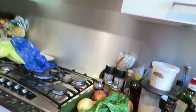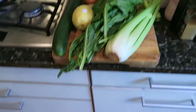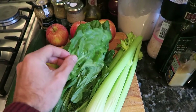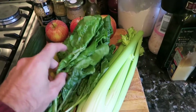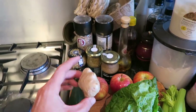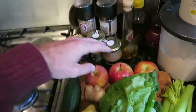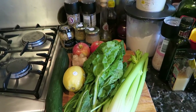So right over here we've got the ingredients: lovely spinach — or Swiss chard, I've never managed to work it out — anyway, that's spinach. We have a lemon, some ginger, cucumber, some celery, and apples.